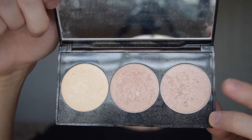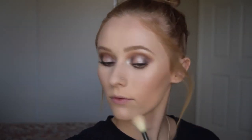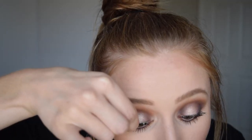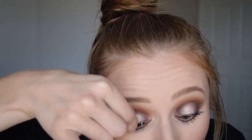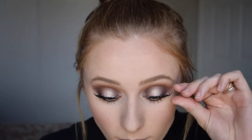To top off the high points of my cheekbones, I'm going in with Blow A Fuse from the Smashbox and Casey Holmes Pearl Palette. For lashes, I'm going in with Ardell Demi Wispy Lashes — just a nice and natural lash; I didn't want to do anything too intense that would cover up this makeup. Then going in with the Maybelline Gel Waterproof Liner, lining my upper and lower water lines to deepen and darken everything up.